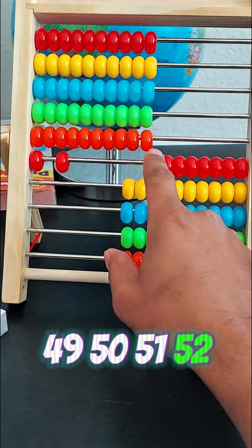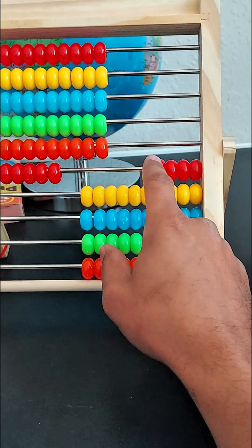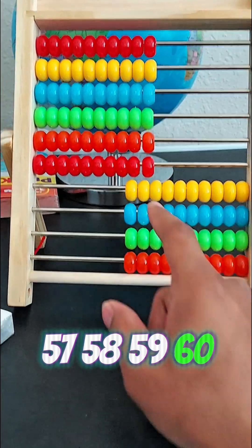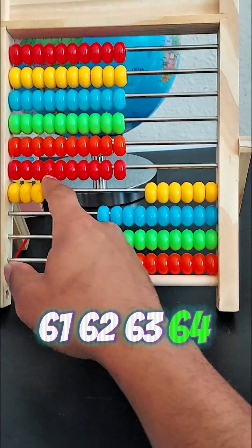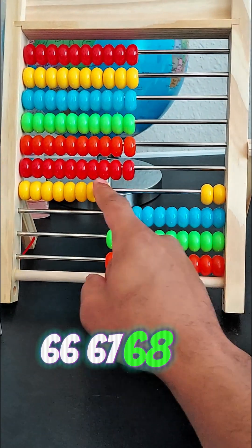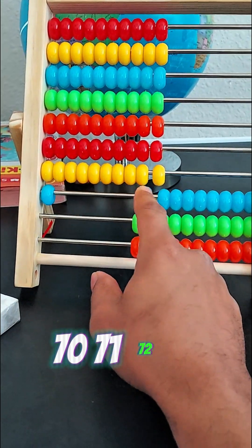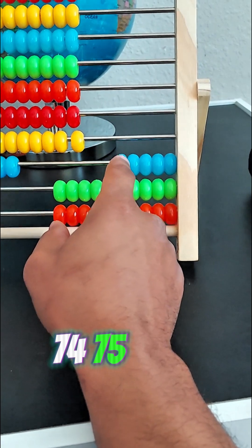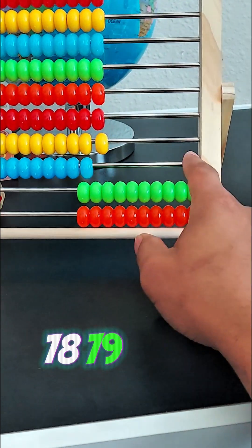Forty-eight, forty-nine, fifty, fifty-one, fifty-two, fifty-three, fifty-four, fifty-five, fifty-six, fifty-seven, fifty-eight, fifty-nine, sixty, sixty-one, sixty-two, sixty-three, sixty-four, sixty-five, sixty-six, sixty-seven, sixty-eight, sixty-nine, seventy, seventy-one, seventy-two, seventy-three, seventy-four, seventy-five, seventy-six, seventy-seven, seventy-eight, seventy-nine, eighty.